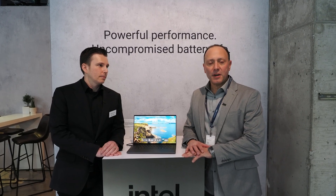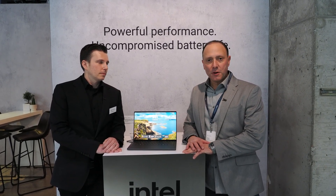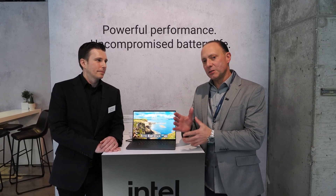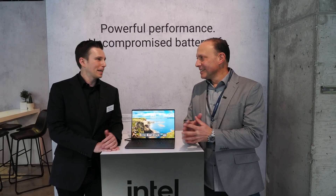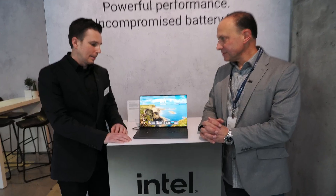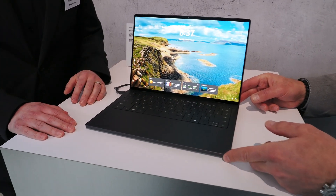Hey, it's Dave Altavilla for Hot Hardware here at Dell's CES 2026 Preview Tour with Nick from Dell, and we have something pretty exciting to talk to you folks. XPS is back. We're very excited to have it back. What do you got here? So this is the new XPS 14. It embodies the same great values that XPS has had for a long time.